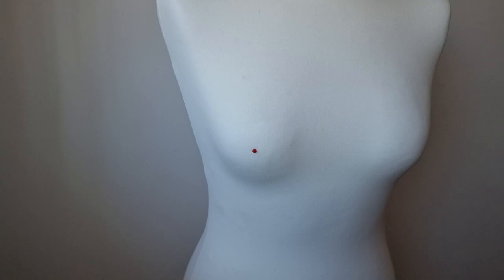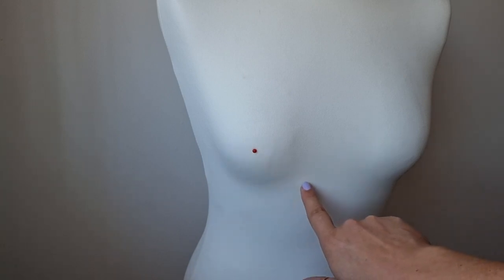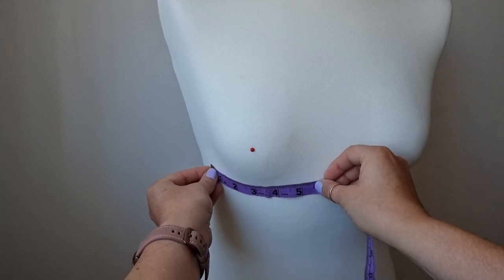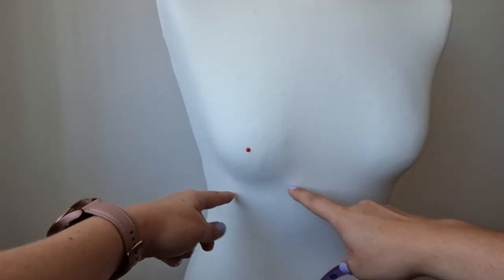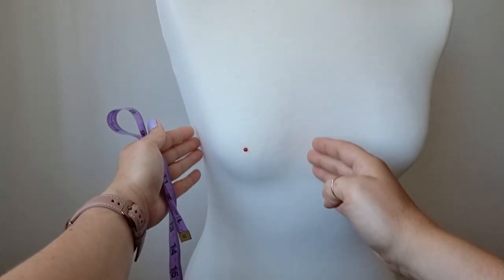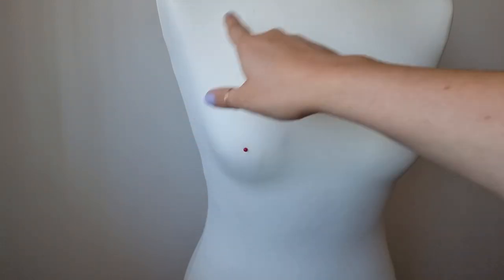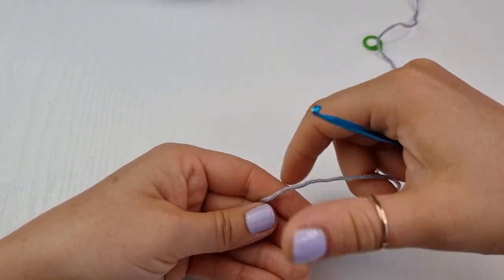The second measurement you will need will be your full cup size — from here to somewhere here. It depends how big you want your cup to be. Maybe you want it sexier so you will make it smaller, or maybe you want more coverage so you will make it a little bit bigger. You will add more rows of single crochet back loop only. This first measurement is from the bottom of your breast to the middle of your nipple.